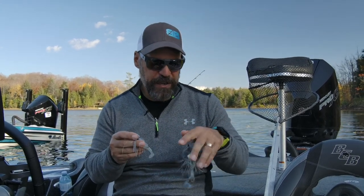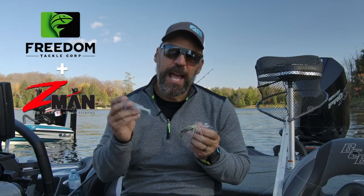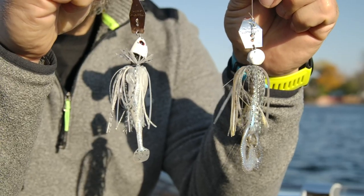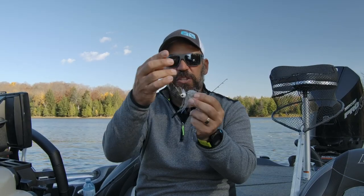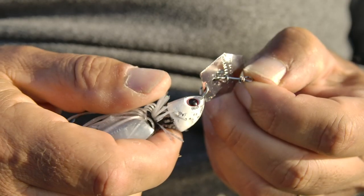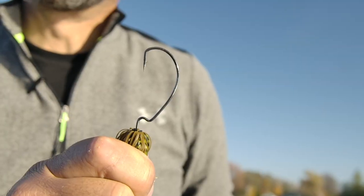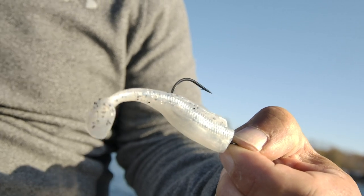Years ago, my good friends at Freedom teamed up with Z-Man to do a collaboration on the Chatterbait, and bring their swing head interchangeable hook technology to Z-Man's patented blade. There are two different Freedom Chatterbaits on the market. The original Chatterbait Freedom is a pointed head design, really designed to work in shallow water, very slow moving, but still with that quick thump — most importantly around vegetation, so it came with a weedless hook. The nice thing is you can actually change that out and fish it open hook.